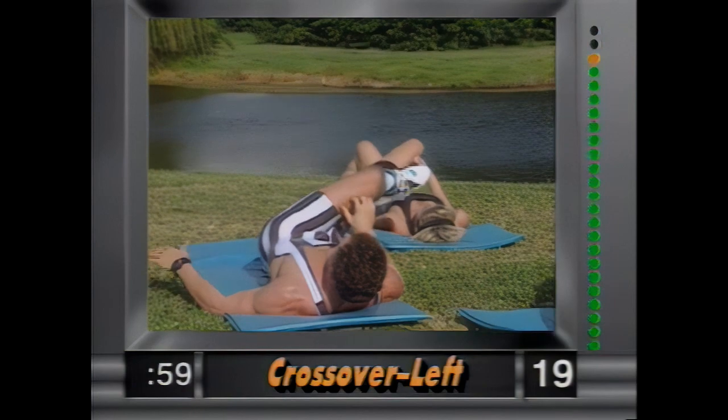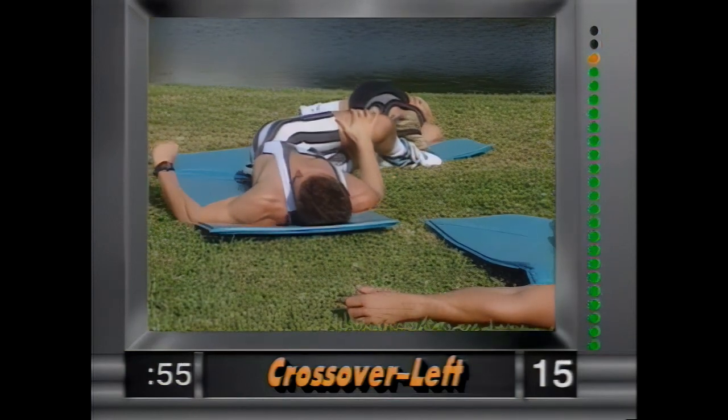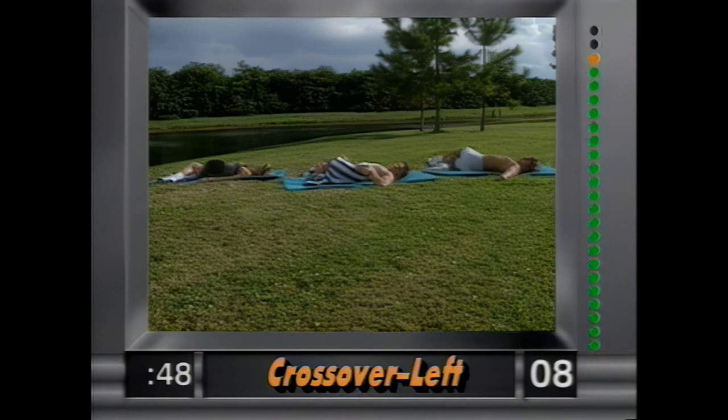And right from there, bring the left leg over across the right — shoulders on the ground and bring the body to the right side. Hold that right there, stretching out the lumbar section. This feels real good around the back area.